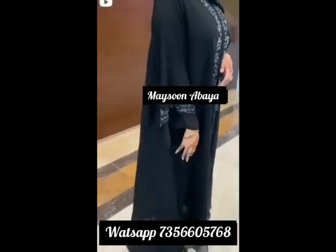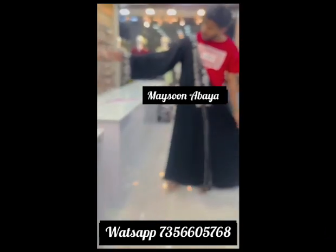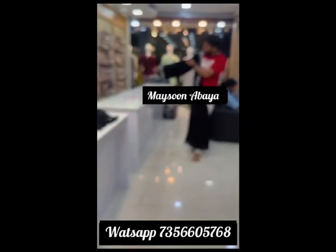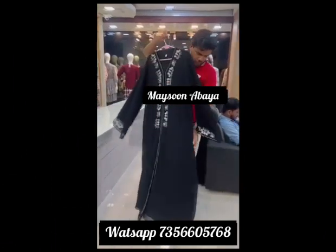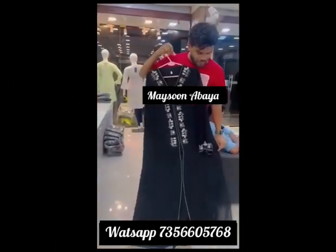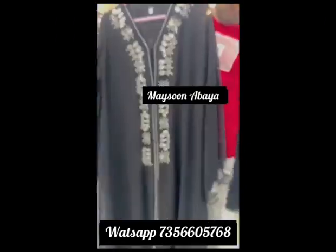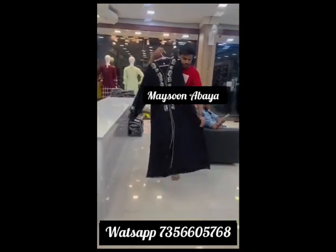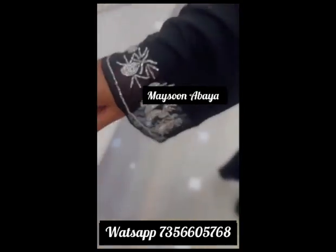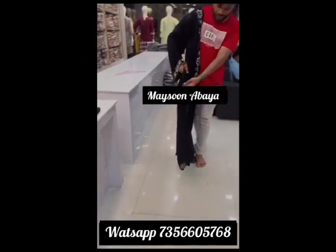We are recording the suppliers alongside the suppliers. We just selected the suppliers and asked from them. We will show you the supplier link in the description box below.